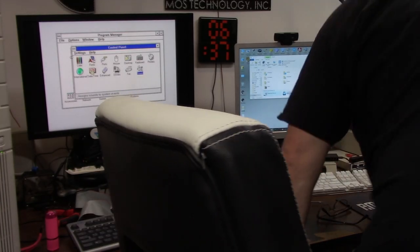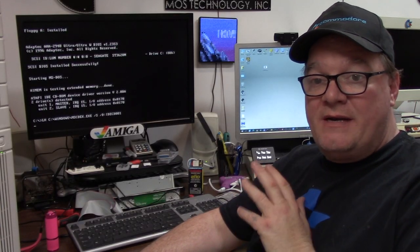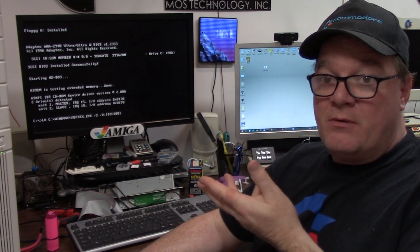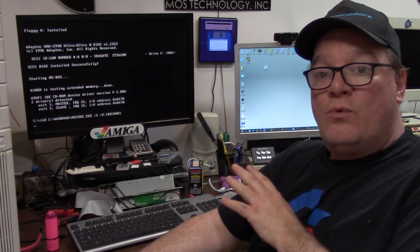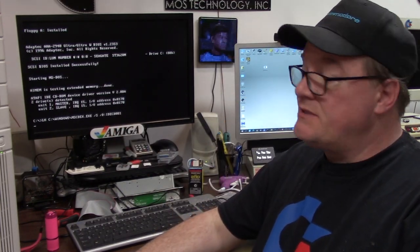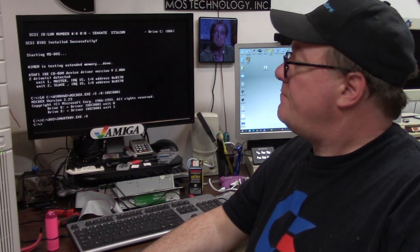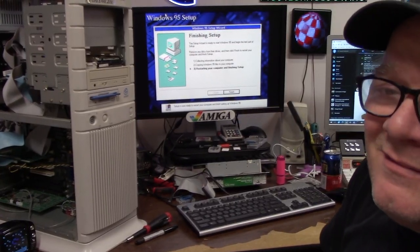Let me get the Sound Blaster drivers installed next. It's a DOS program — I downloaded them from the Sound Blaster people on the internet. It takes a long time because I'm going back and forth to the other side finding old parts. I like using floppy disks or USB from the modern computer to bring files over, and then this big machine will get going. Not bad — about 25 minutes or so.